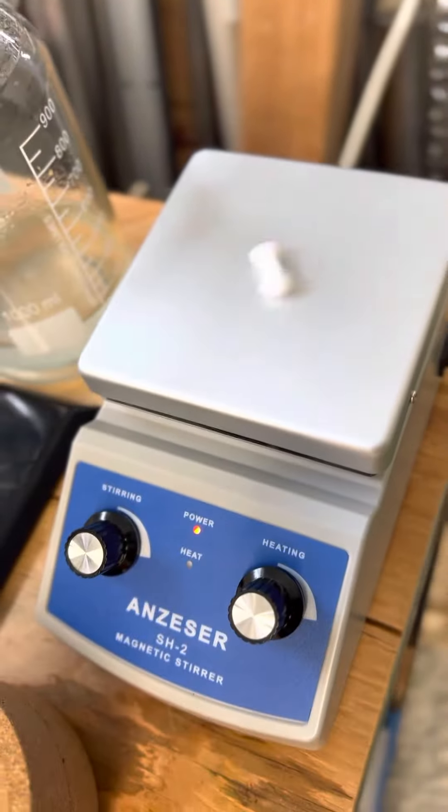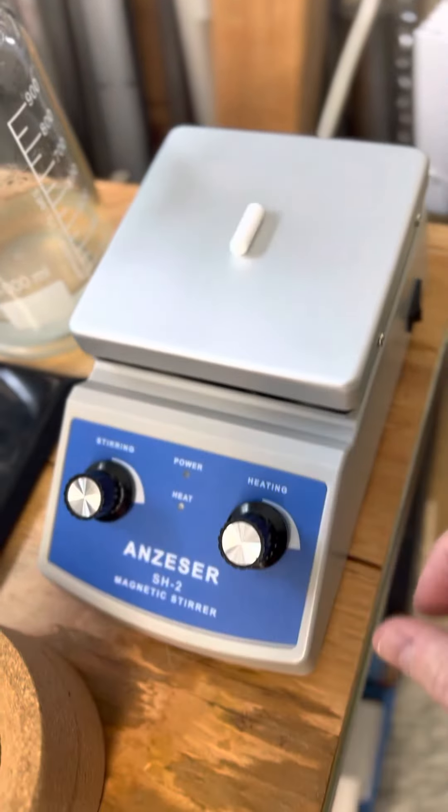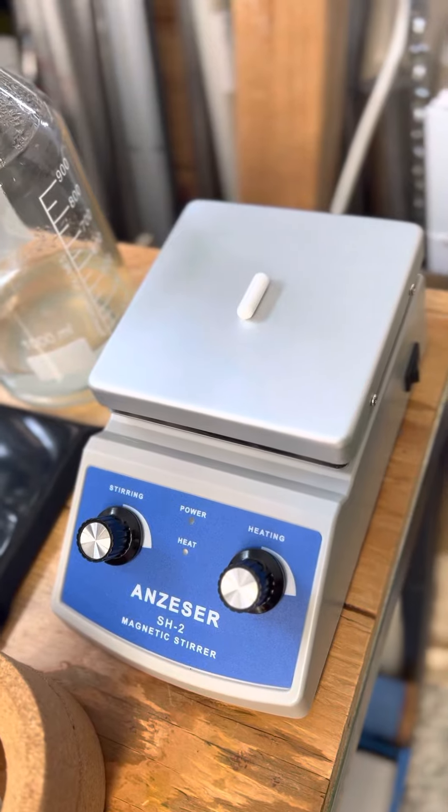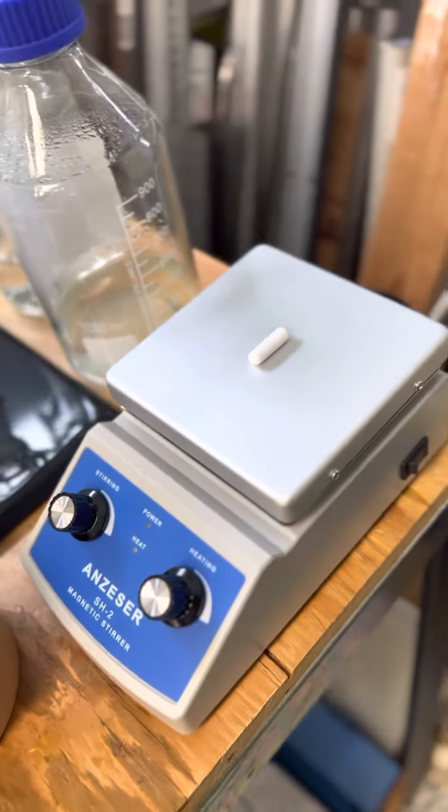You can adjust the mixer as well as the heating portion. Before I've only just had a stirrer, so it's nice to have a hot plate.